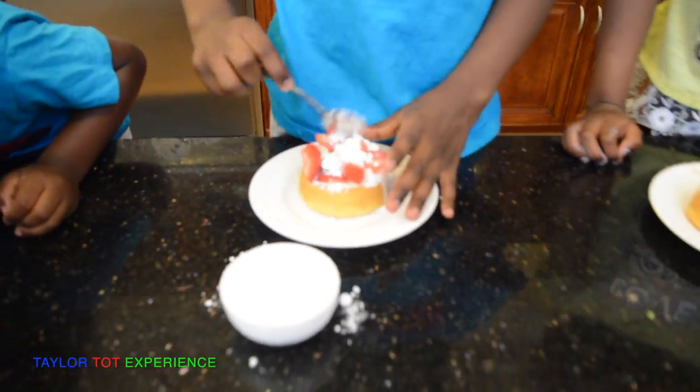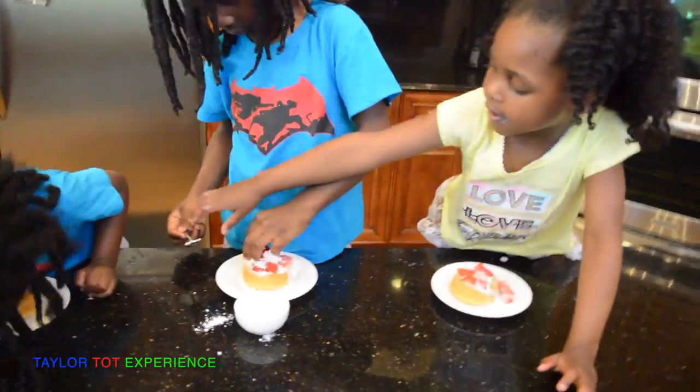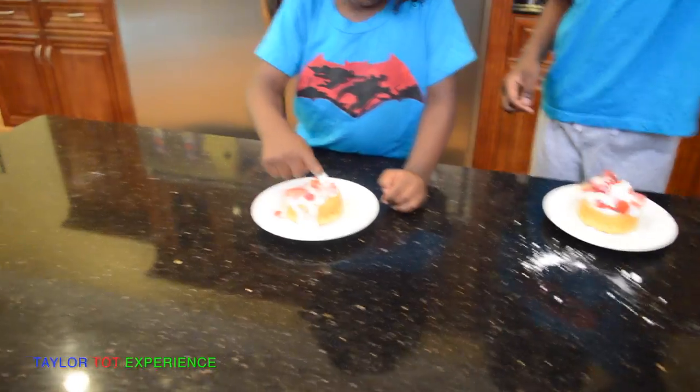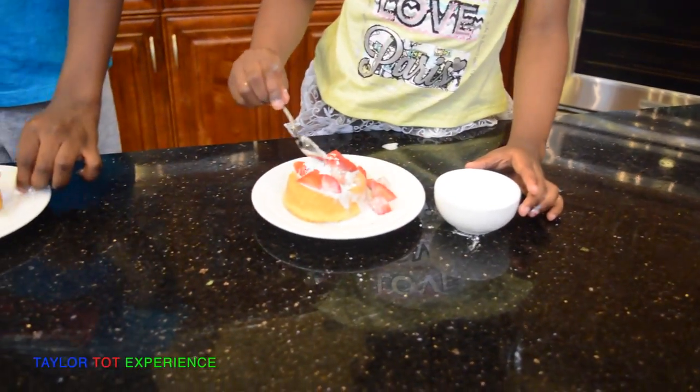That's it. Pass it to baby so she can do it. I'm going to do it. Good job, that looks so yummy.